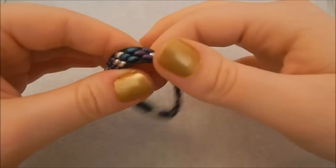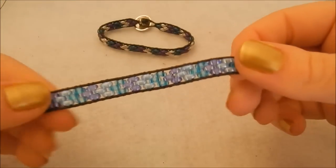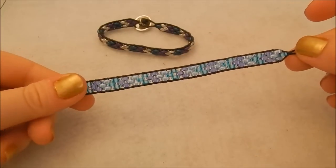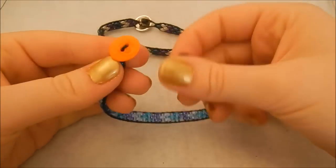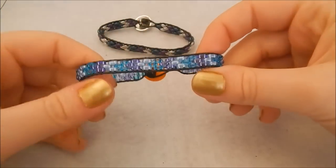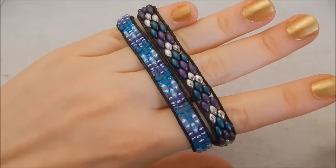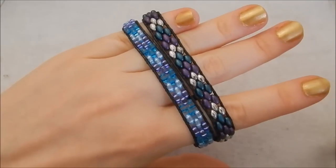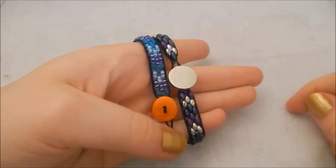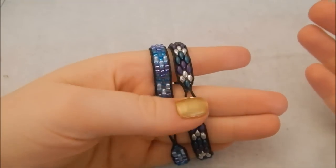Ta-da! Super easy — I knew you could do it. If you can't get your hands on super duo beads, I made this one using twin beads. You don't have to do a chevron pattern — you can go random or any pattern you like; I just thought chevrons are quite cute. Thank you very much for watching. If you liked it, don't forget to give it a thumbs up — your support means an awful lot. Why not hit subscribe? I post a new video every Sunday and sometimes a bonus one in the week.